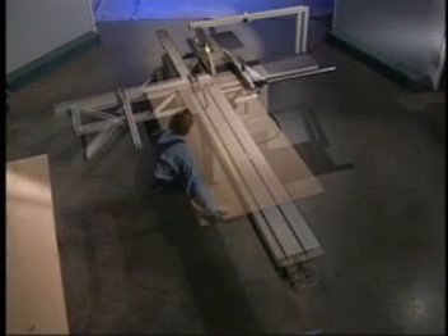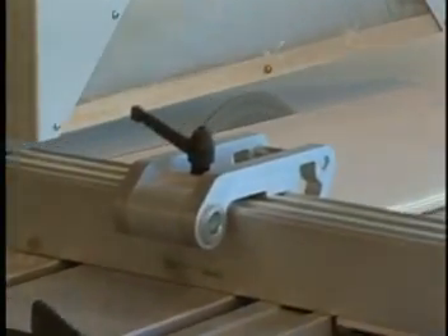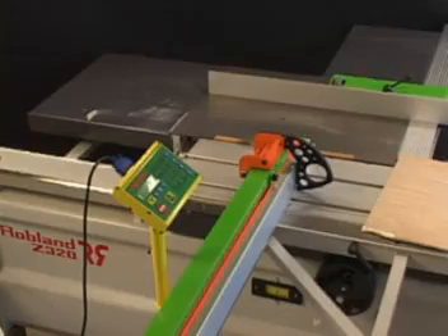During this short video, we'll show you how to greatly decrease your labor and waste costs by retrofitting your existing slider and table saw with Tiger Crosscut and Tiger Fence.